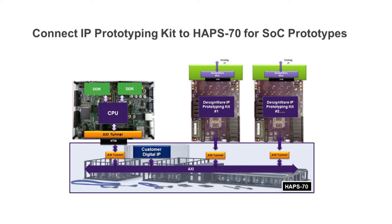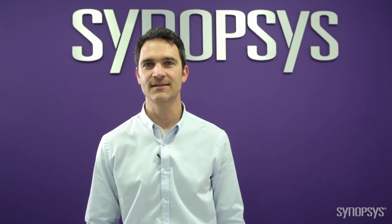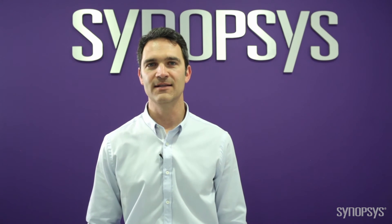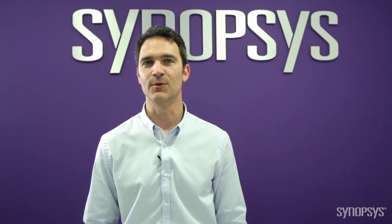After you have completed your software and hardware development, the IP prototyping kits can easily connect through an AXI tunnel to an App70 platform, creating a large SOC prototype. You have seen how the Synopsys DesignWare IP Prototyping Kit for SATA 6Gb device IP provides immediate productivity for both hardware engineers and software developers. Thank you for watching!